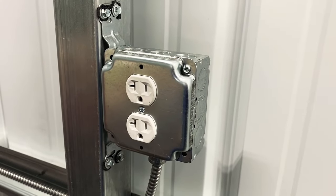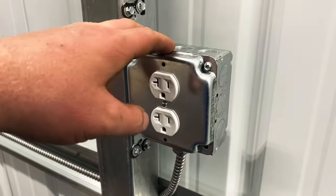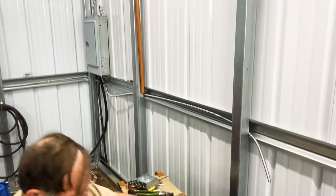Today we're going to be showing you how to install an outdoor receptacle or indoor receptacle on an outdoor building — a metal building here that we're working on. Coming from our panel box, we got this.